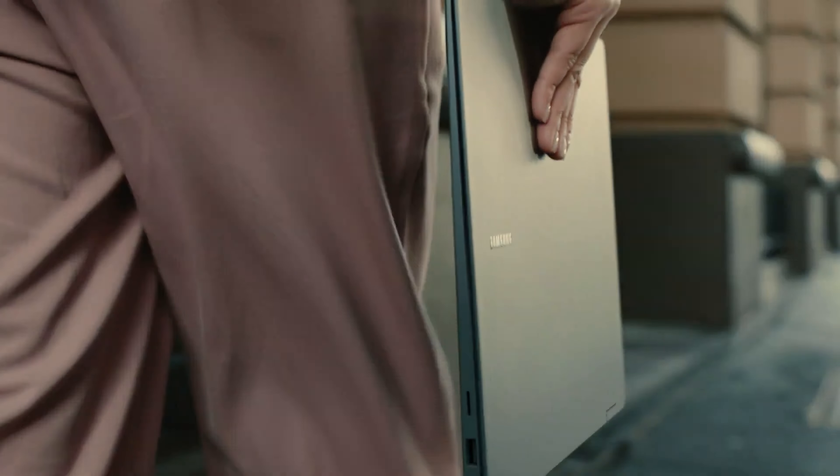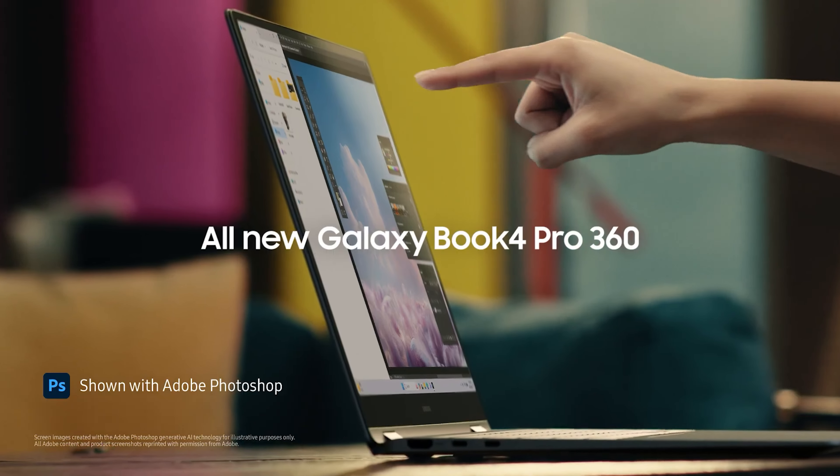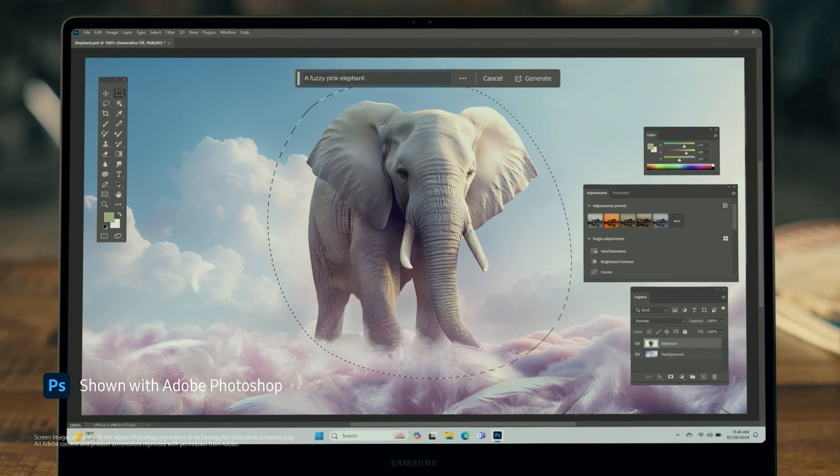Hello people! Intel's Lunar Lake 8-core CPUs have been spotted running in Samsung's next-gen Galaxy Book 5 Pro laptops with Arc Battlemage C2 iGPUs.